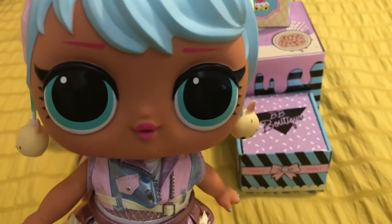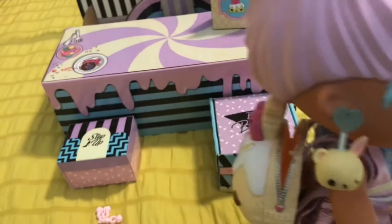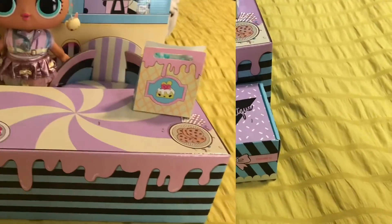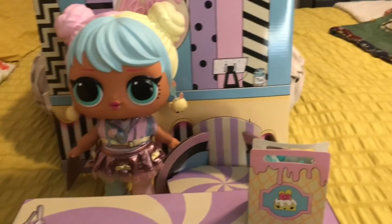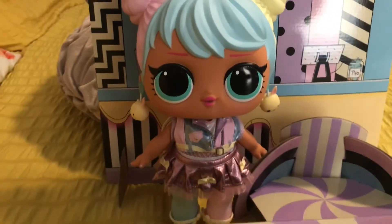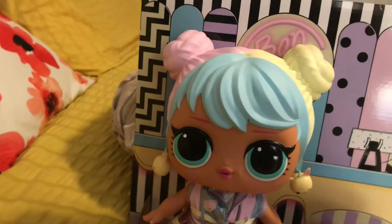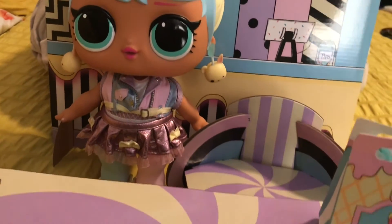Bonbon just has this really cute playability and look to her — really just an overall fun toy. I would definitely suggest this to parents, grandparents, and anyone who buys dolls or LOL OMG items for your kids. This is a good buy and a good purchase — enjoy her!